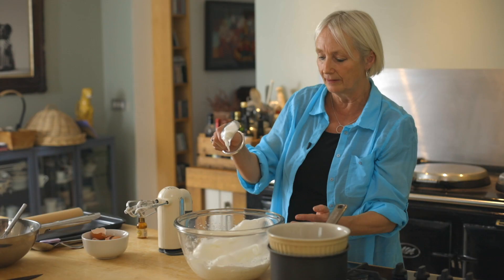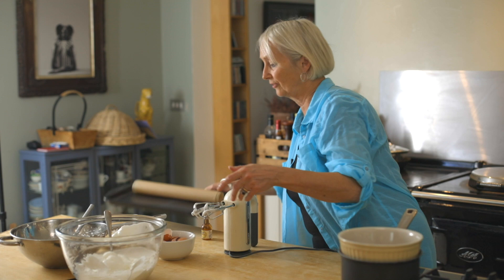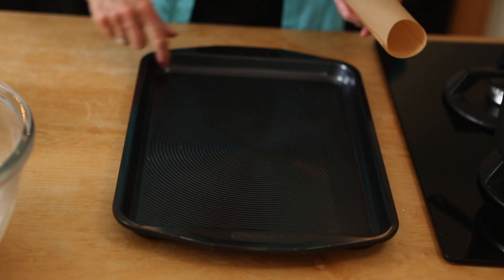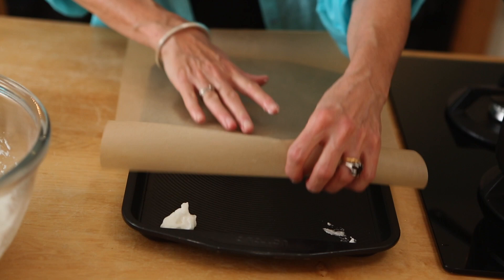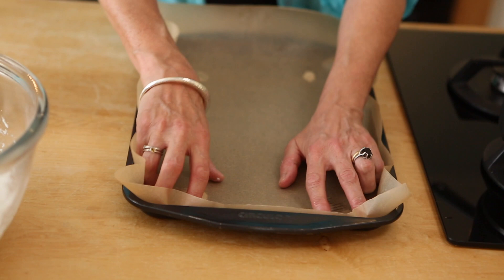They're nice and soft and they've got almost like a sheen on them, and that's from the sugar. So we're now ready to combine the whole thing. Preheat your oven to 220 Celsius. Get yourself a roasting tin or a baking tray. Don't worry if you haven't got edges — it's not the end of the world. Just line it with some baking parchment, and if it's not sticking you can use a little bit of the meringue to work like glue and press it down. I'm using baking parchment so it won't stick.